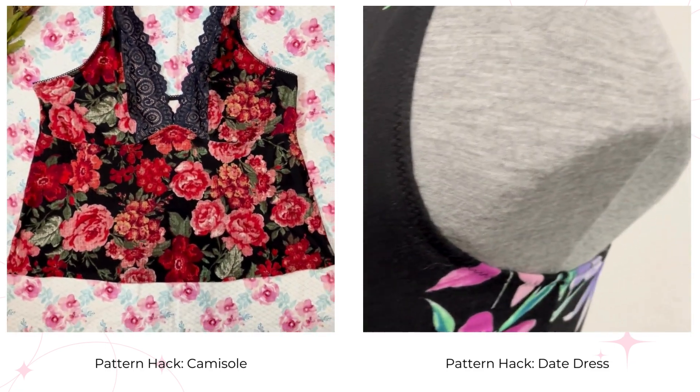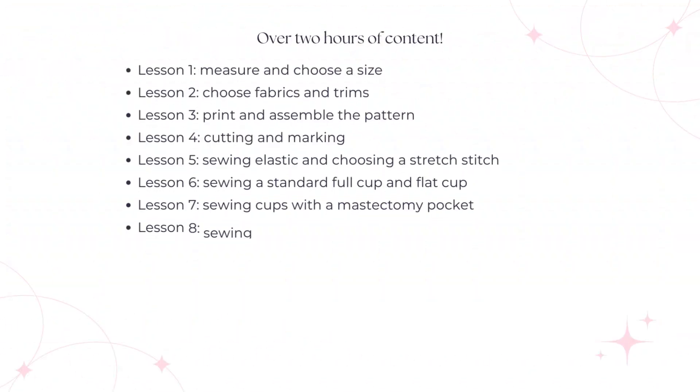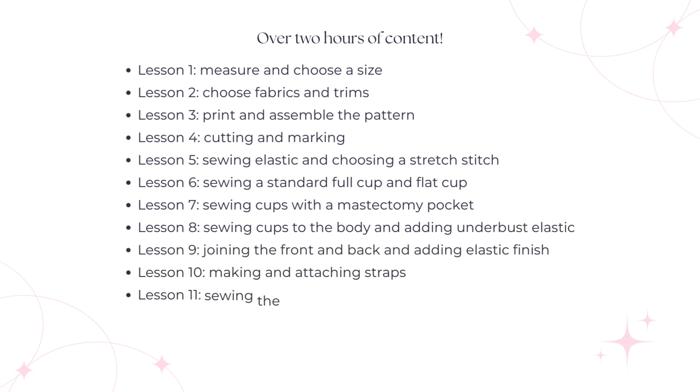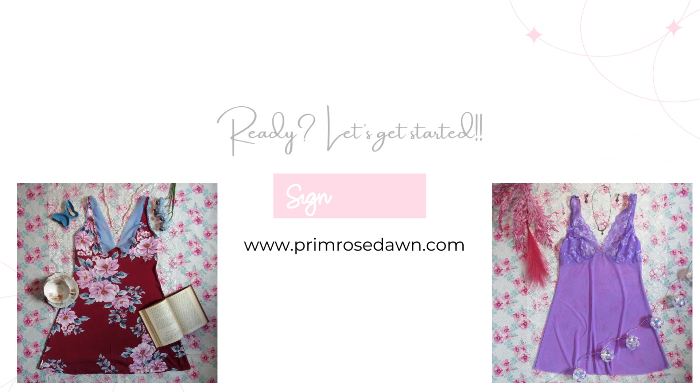This on-demand class is ready for you to expand your sewing skills and create something truly special at your own pace. Sign up for our Jacinta Chamise sewing class today and start stitching your way to fabulous fashion. Hope to see you there. Happy sewing!